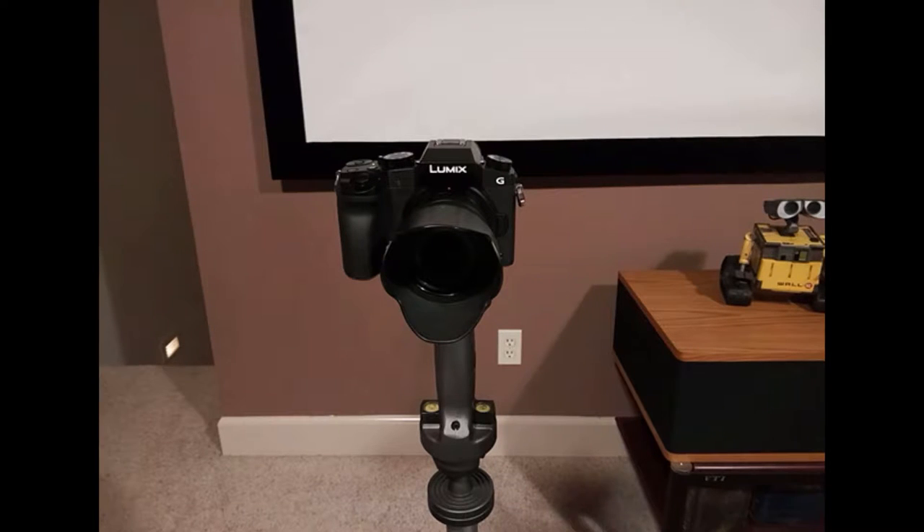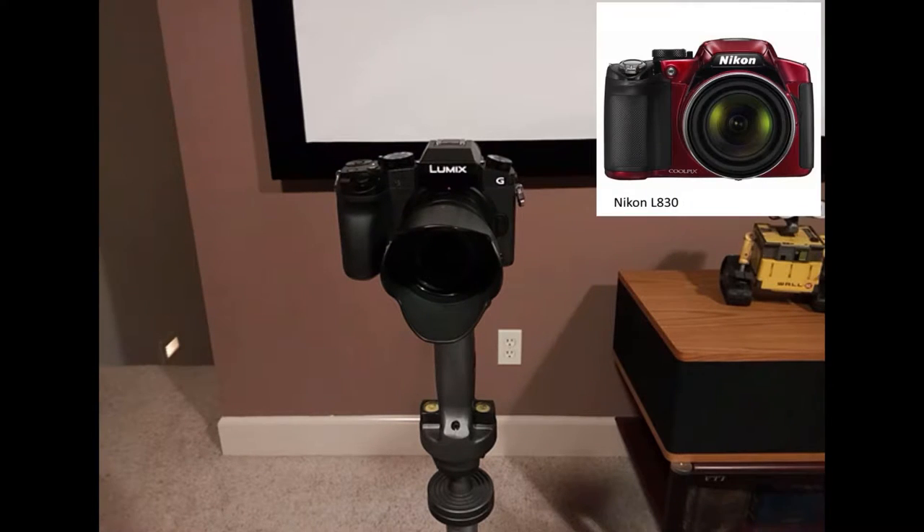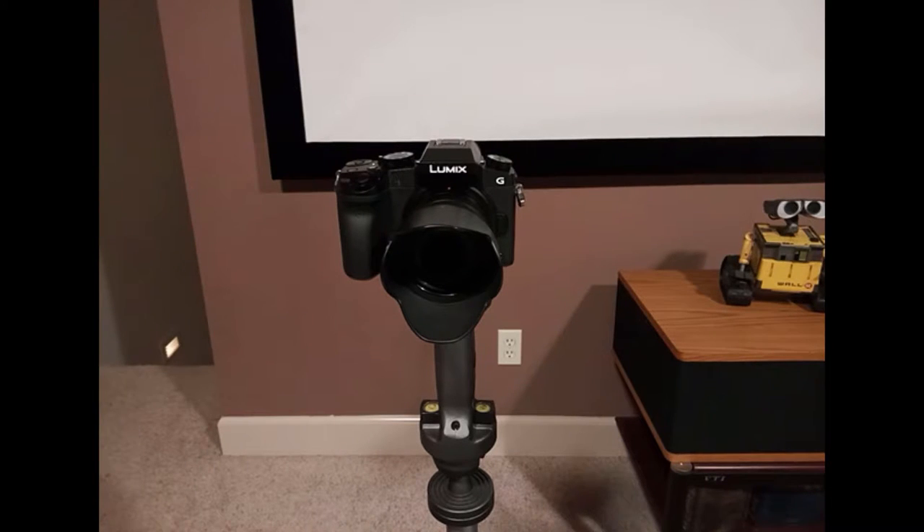I originally started off looking for a camera in the $300 price range. I ended up buying a Nikon — I think it's an 830 — from Costco for about $240. I brought it home, set it up, made a video, and it wasn't very good. I've actually seen cell phones that were better. The worst part was that in any kind of low lighting it was terrible and grainy, and it had a really bad microphone — the sound was terrible.